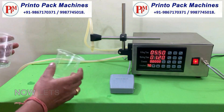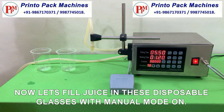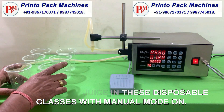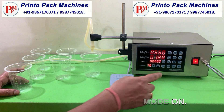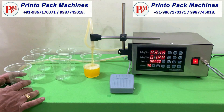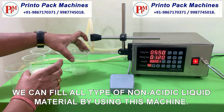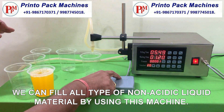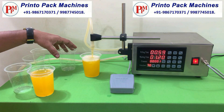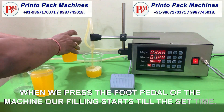Now let's fill juice in these disposable glasses with manual mode on. We can fill all types of non-acidic liquid material by using this machine. When we press the foot pedal of the machine, our filling starts till the set time.